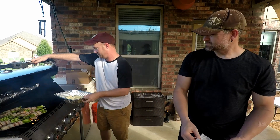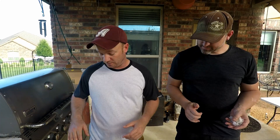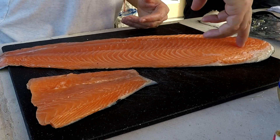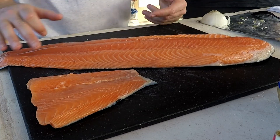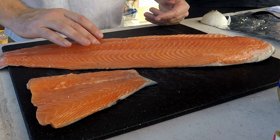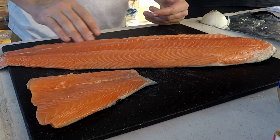Whenever you get salmon, what you want to do is find the line where the muscle fibers come together. Run your finger right through that line in this direction, because if there are any pin bones, spinal bones, or rib bones in it, that's where you're gonna feel them. You can see the little holes where they were pulled out.